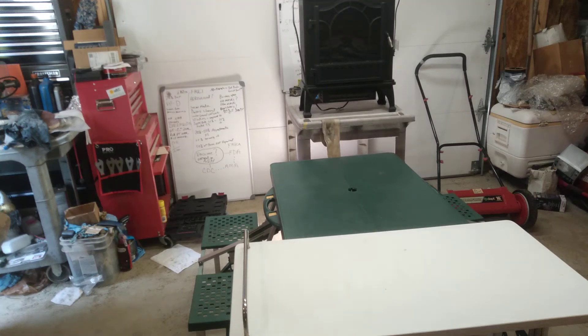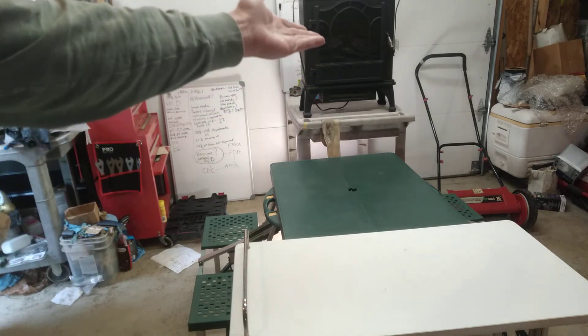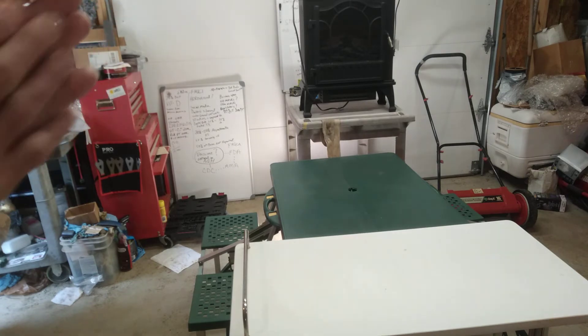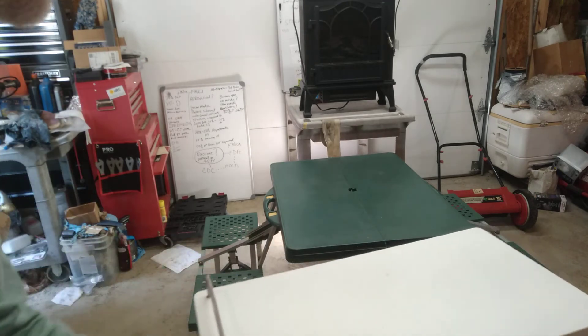Hey folks, it's Jim doing a video on some stuff I found free on the side of the road. As you already know, the push mower over there is immaculate — all I had to do was take it apart, tighten it up, grease it, oil it, and clean it up, and the thing is basically brand new. Great piece of work. Anyway, this is what I found on the side of the road.